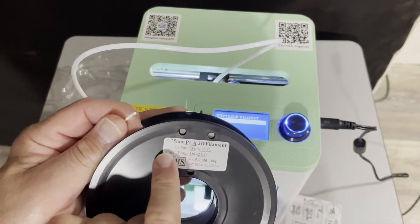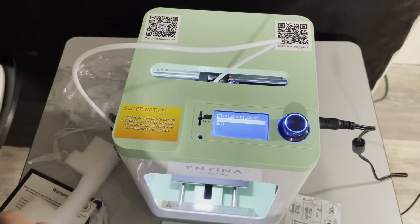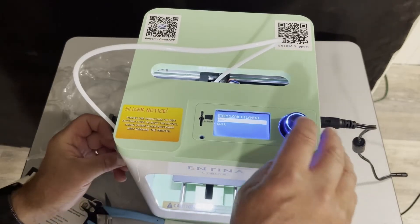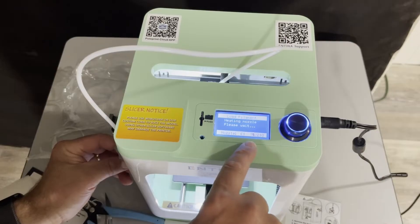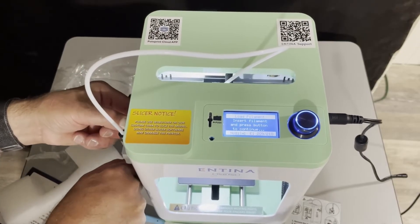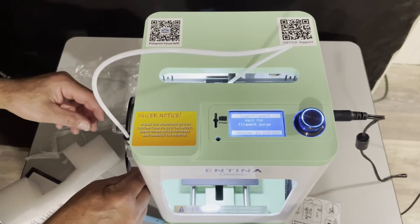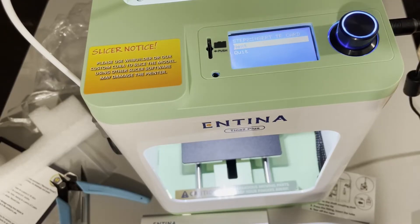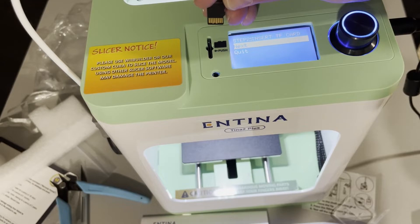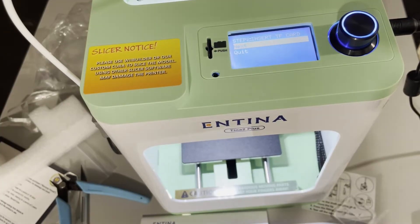The included filament is 1.75 millimeter PLA, 180 to 210 degrees. I'm going to snip off the end so it's a little straighter. It feeds from underneath. Let's hit next — the nozzle is heating up, and notice that is quite fast. There's 210 degrees. I've got the filament in; I'm going to squeeze and just get it started. It is feeding — I can feel it as I hold the reel. Now we can hit continue because it is finished. Next step is to insert the TF card. I've snagged it from the protective case — the little edges go this way — and in it goes. Now I can hit next.